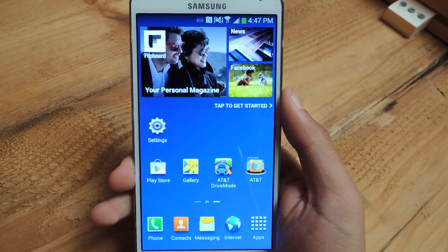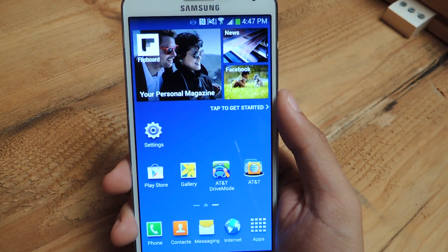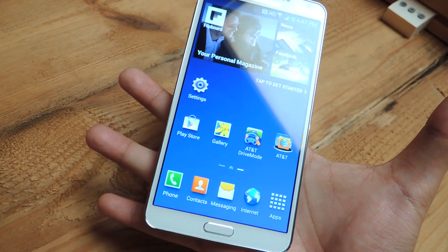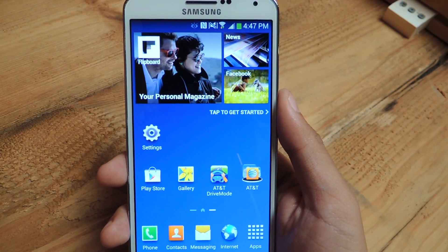The Note 3 is a pretty large phone, one of the bigger phones out there — that's why they call it a phablet. I have pretty large hands, so it's not that hard for me to use with one hand, but for those with smaller hands, it might be an issue.